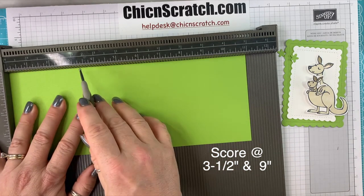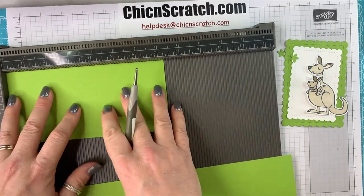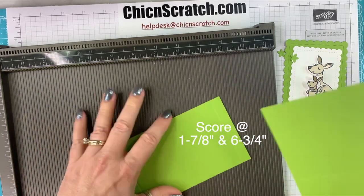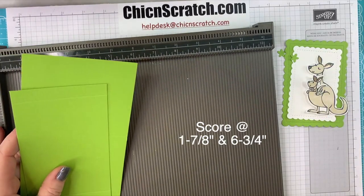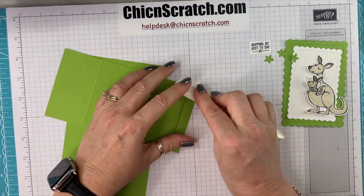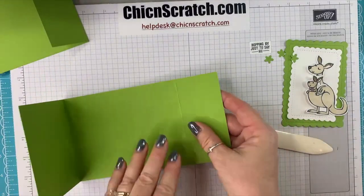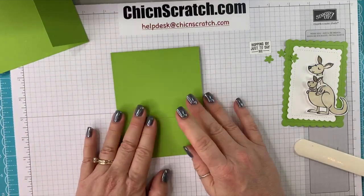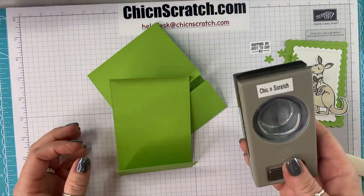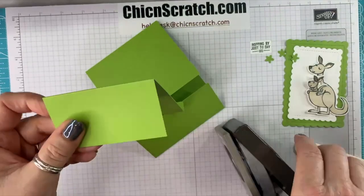We're going to score this at three and a half and nine. Then we're going to take the three and a half by seven and a quarter and score it at one and seven eighths and six and three quarters. Now I'll fold on the score lines using my bone folder. This piece here is going to fold back, and this piece is going to fold forward. We're going to use our one and a half inch circle punch and cut right there.